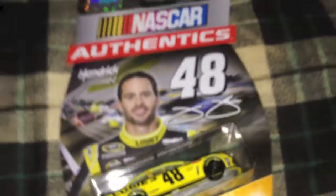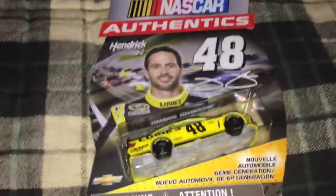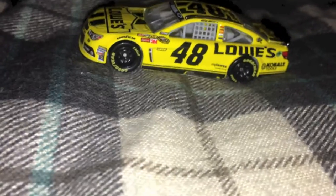Let's go ahead and open this package. All right guys, welcome back - I just opened the package. It took me a while; for some reason I had a hard time getting the car out of this thing, but anyways let's go ahead and get into the review.